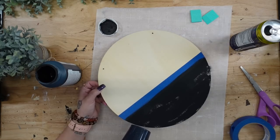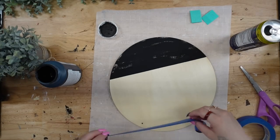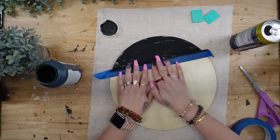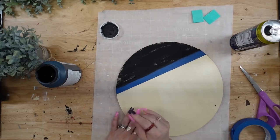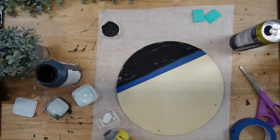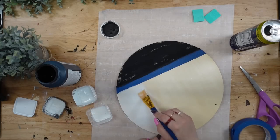Once my bottom piece was painted, I'm going to take my blow dryer and make sure it's nice and dry, then pull my tape up. I'm going to use the exact same piece of tape — I just flipped it to the unpainted side and taped off the next section. Originally I was going to paint this with white Waverly chalk paint, but then I thought it would look really cool to do more of a whitewash. So I put a little white paint in a container with some water, mixed that up, and started to paint my sign.